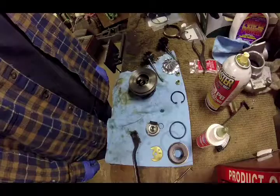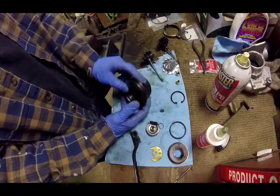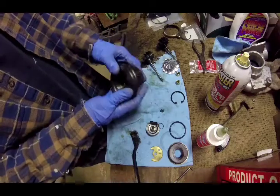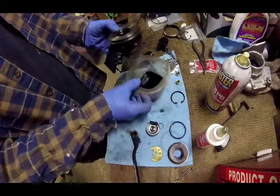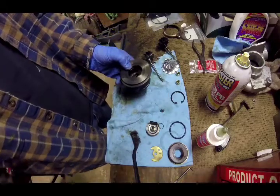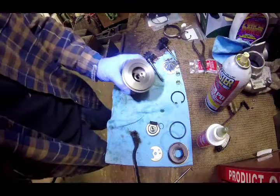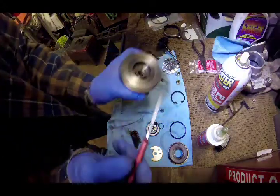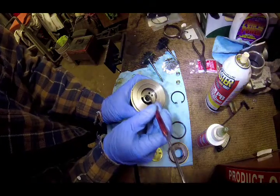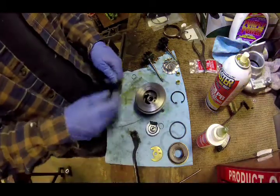We're gonna start with your center housing once it's all cleaned out. What I did was soaked it in a little tub full of degreaser overnight and it worked pretty good. There are oil holes and oil ports in here that you want to make sure are nice and clean — hopefully I'm getting a good angle on this — so you want to make sure everything is all free of debris before you start assembly.